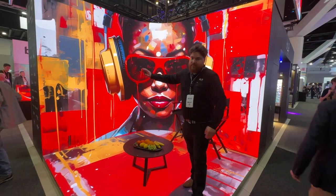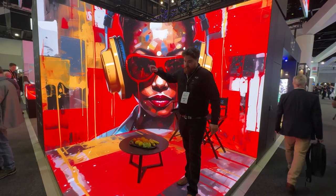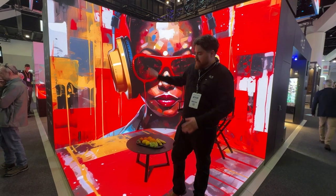Here behind me we actually have the soft curve studio. Both panels are actually 2.6mm matching.